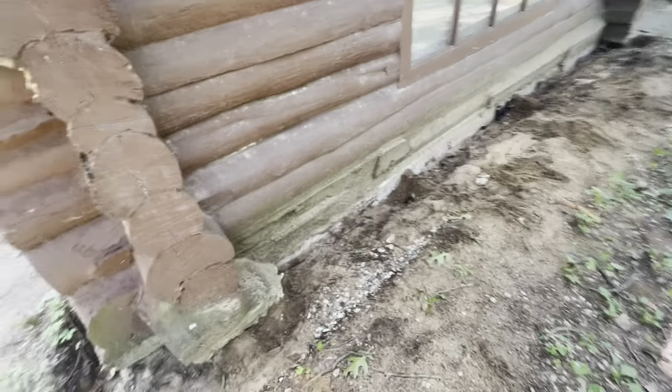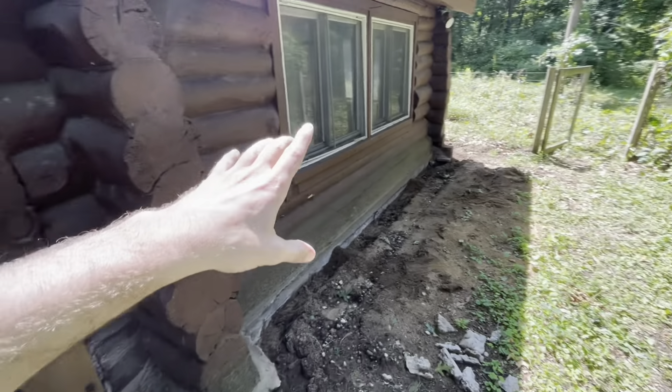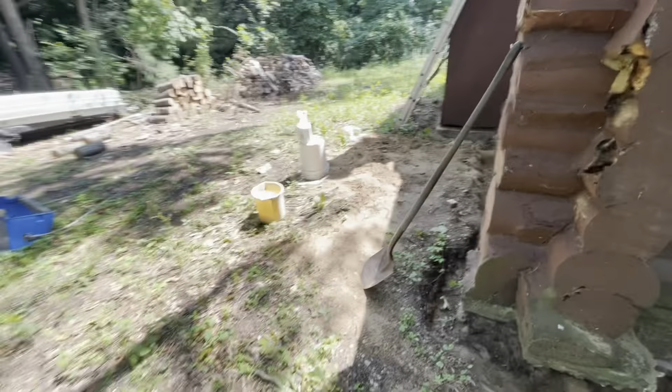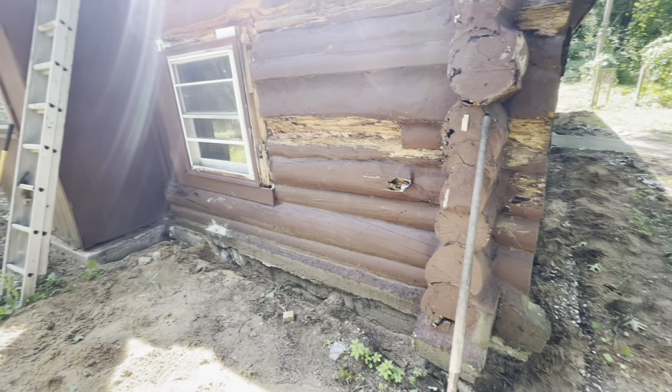The trench is supposed to be six inches by six inches around, so I got it pretty close. There are all the trenches going all the way around. The main problem area is this front area — we haven't really seen much termite action anywhere else. This side doesn't get much sun so it stays damp a lot, and the termites love this area.